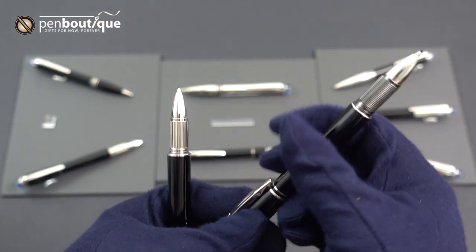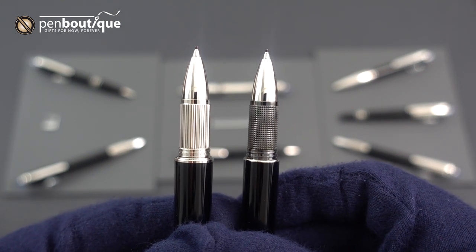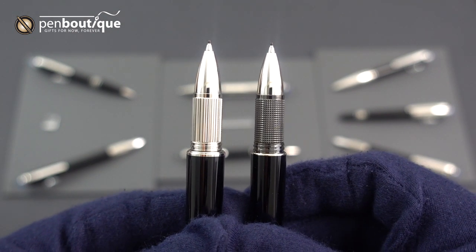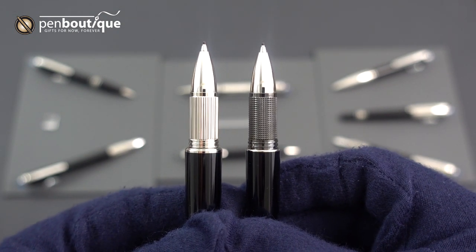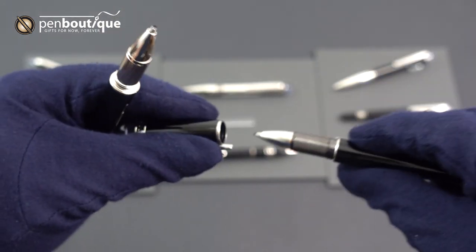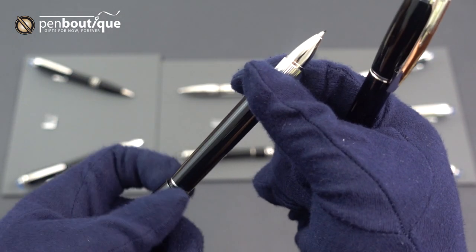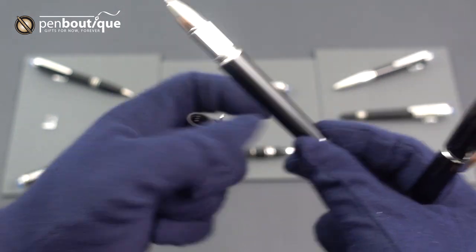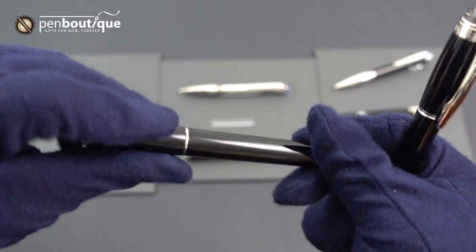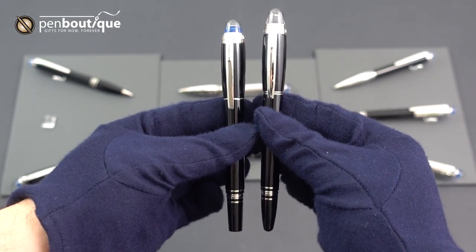One difference is the grip sections — on the right is the original, which has a kind of checkered look to it, and on the left is the new version which has more engraved lines. These are compatible with the standard Montblanc rollerball refills — not the LeGrand, the standard. The new version is also slightly shorter than the original.